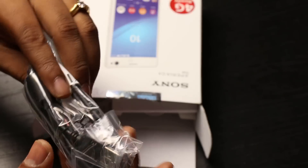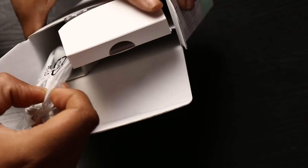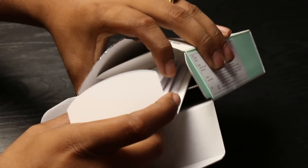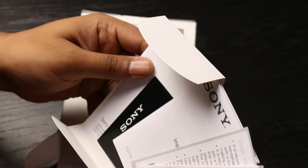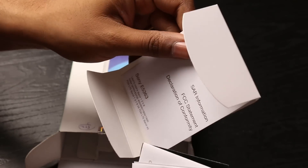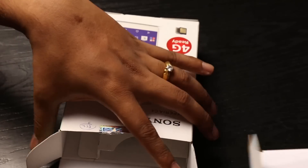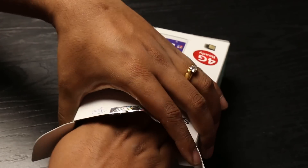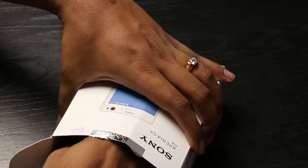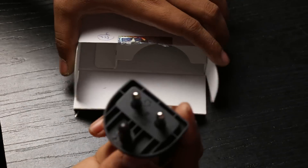Let's see the other contents of the box. We have the USB cable, we have a pair of earphones, and we have a lot of paperwork here — the startup guide, the important information, the warranty card, and another set of information like the SAR information, which customers are really interested to know, especially in emerging markets like India. And then we have the wall adapter.